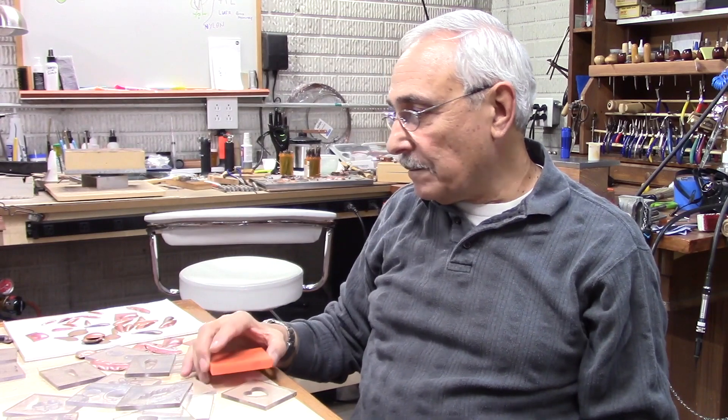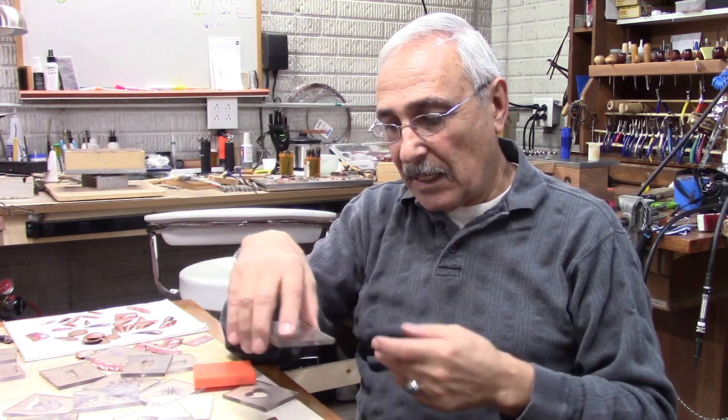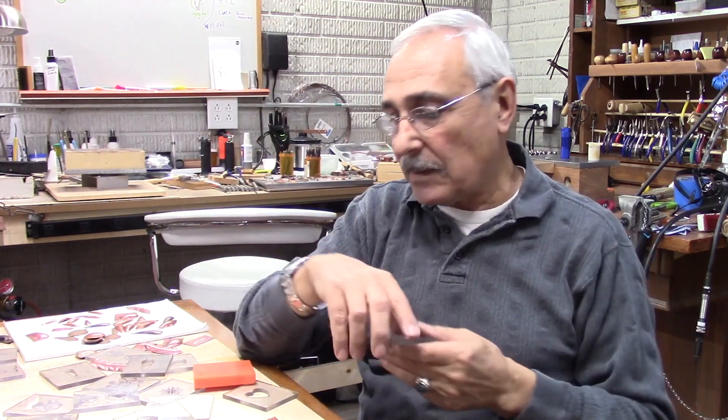Right now I'm going to show you the machines I have — the press and the jigsaw I'm using. On the next video I will show you how to actually do it. I'm going to take the copper sheet, anneal it, and we're going to go through the whole process together.